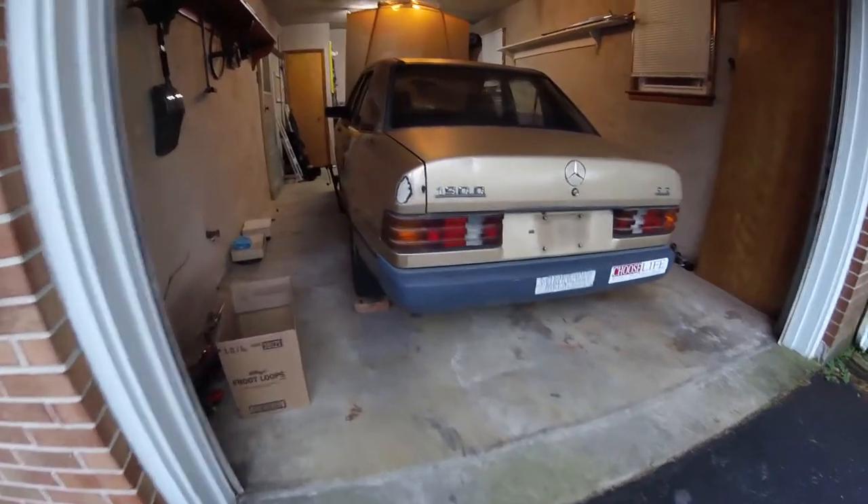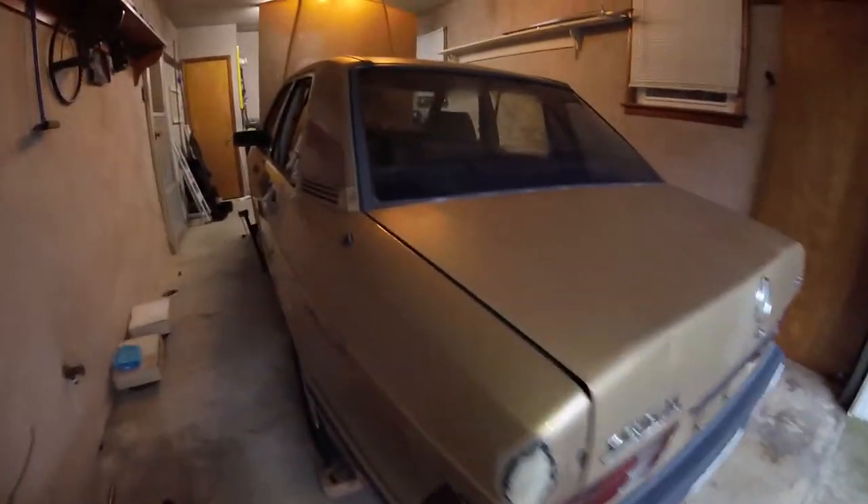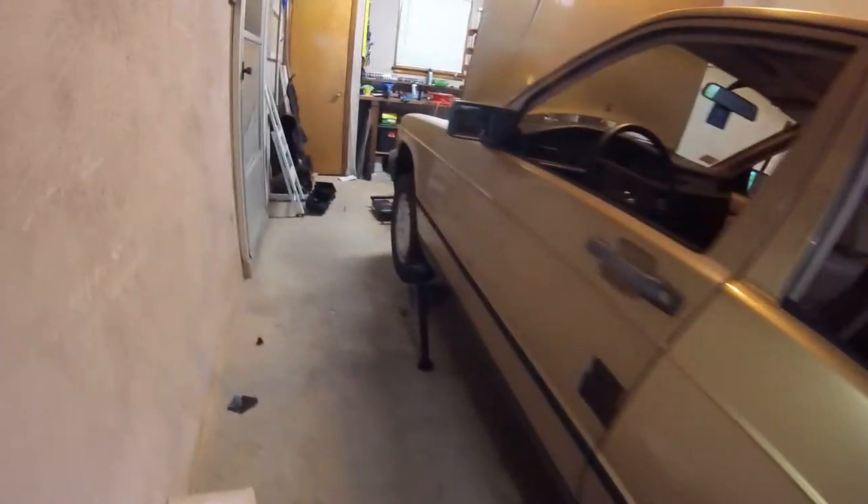Hey guys, here it is. Got it towed home safely, got it in the garage, and I'm already ripping it apart to fix some things.